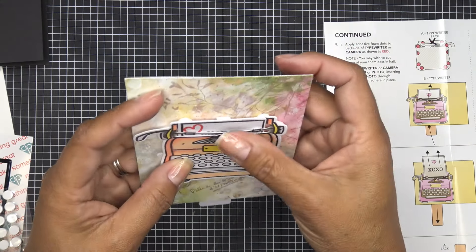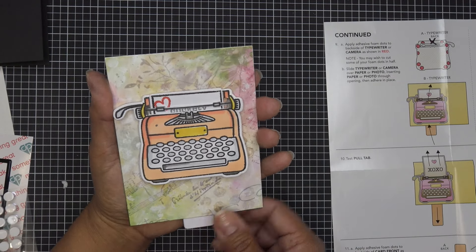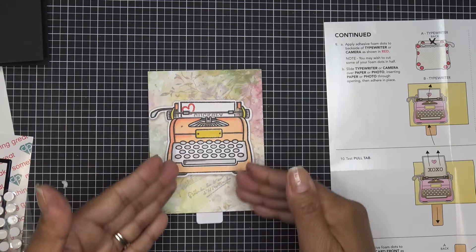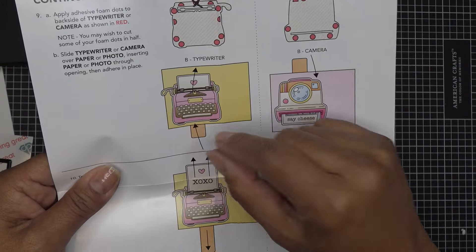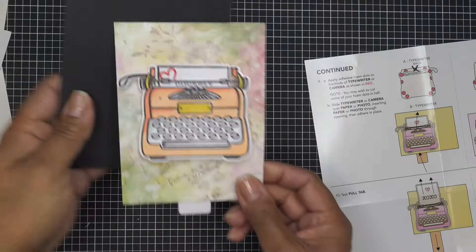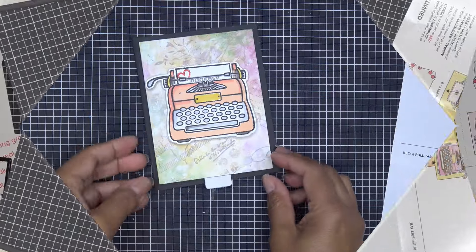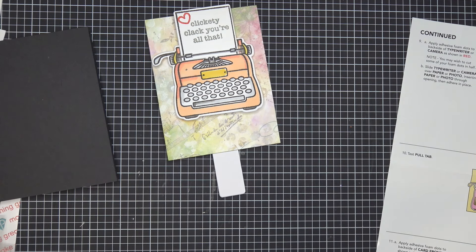Position the typewriter where the foam is not touching the treadmill — test it first before pushing down. Look at that — it works! Do not push down until you know you're not touching that plastic. For the Polaroid version you basically just line it up at the edge and it'll work without as much judgment needed. Once you're happy, go ahead and stick it down. How cute! Now I'll adhere this to the card base and stamp the pull tab.